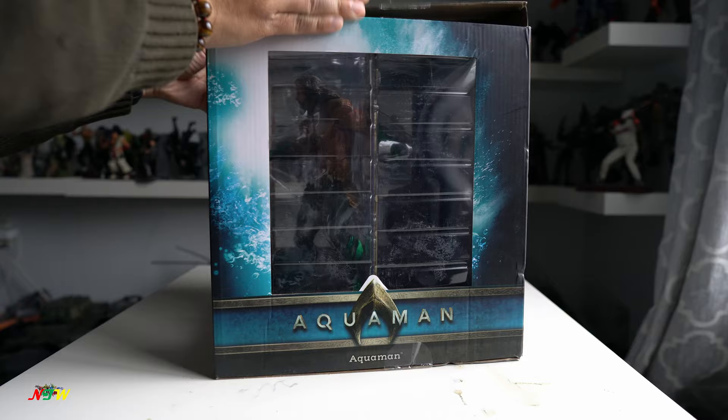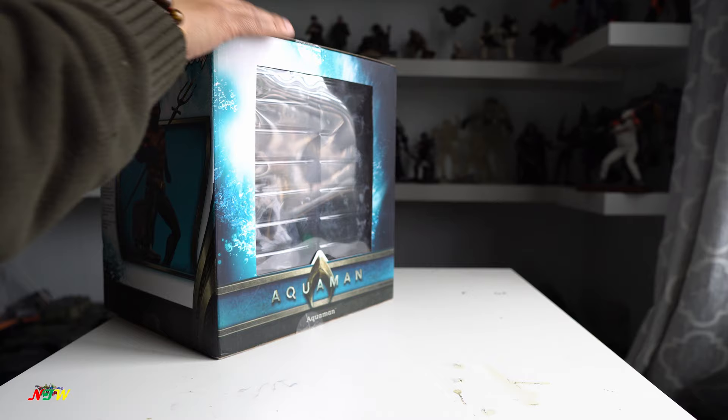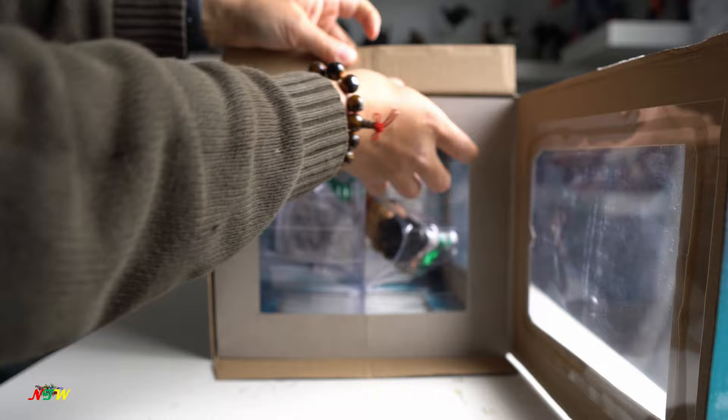So open real quick — it's pretty easy to open. They only have tapes around it, and once you open it there's not really any setup that you need to do. It's all the figure already in place.